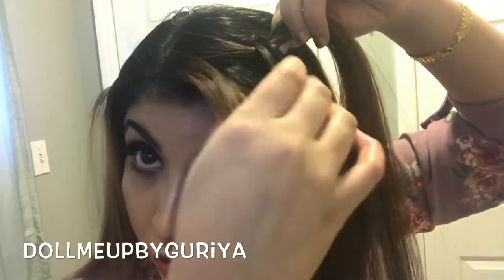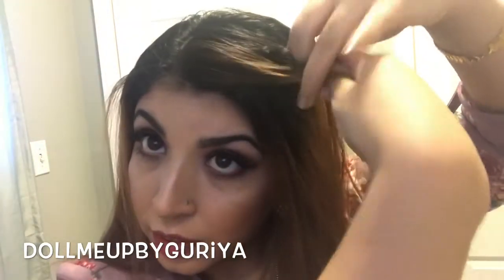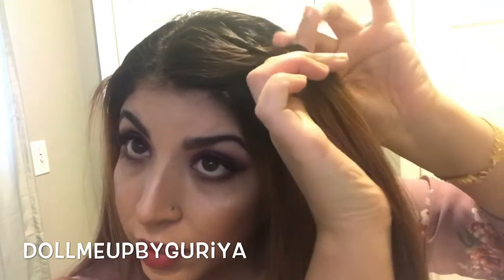Then I'm just gonna grab a chunk of hair only from the front and add it on to this piece right here. There we go, and then do just a regular braid again.